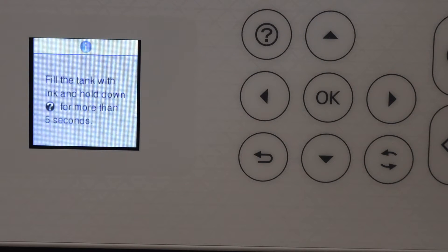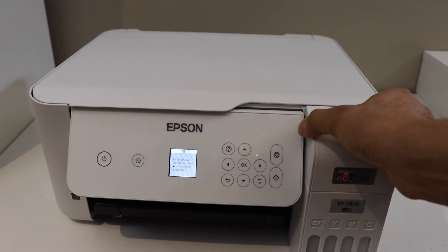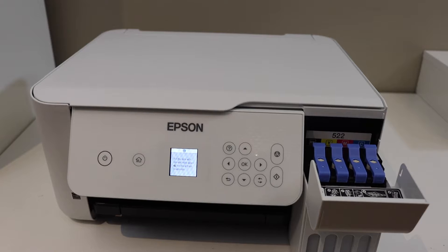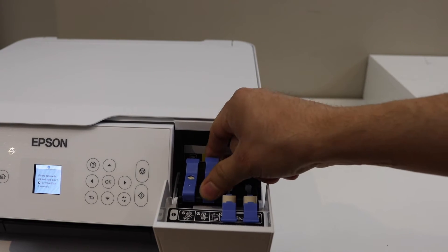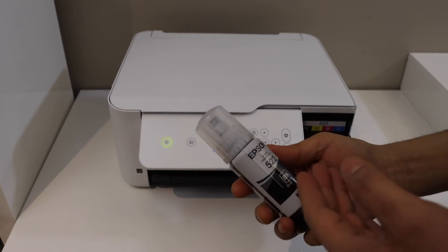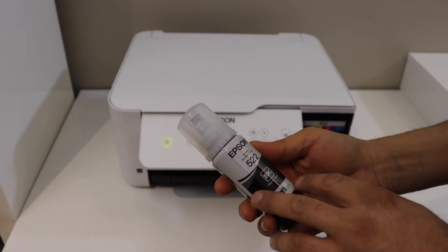Click OK again. The next step is to install the ink cartridges, so click OK to proceed. Now we have to fill in the ink — open the ink tank chamber by pushing it like this.